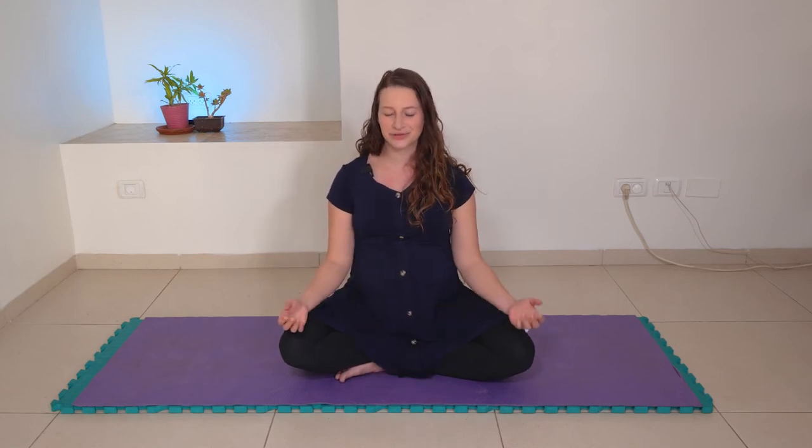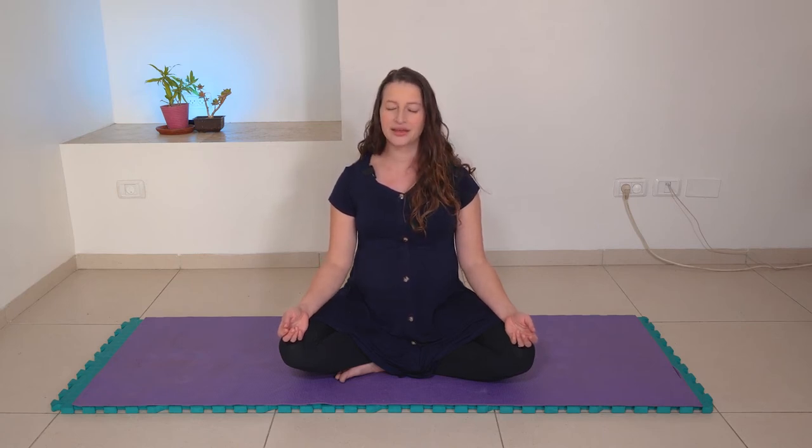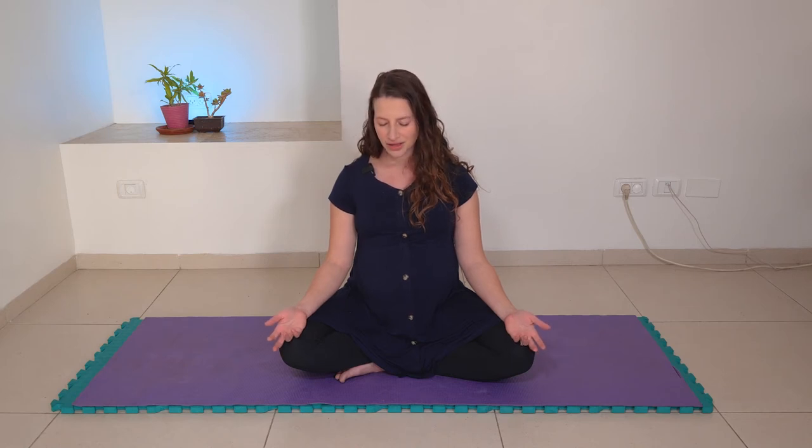So let's try that again — just one round with the four you chose. Full breath in and full breath out, release shoulders. And full breath in and out, release jaw. Full breath in and out, release fingers. And full breath in and out, release knees, or that whole area between the hips and the knees — the thighs.